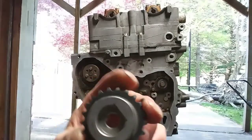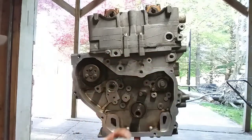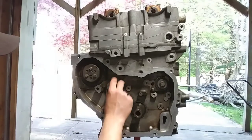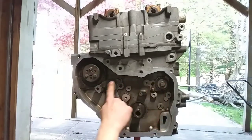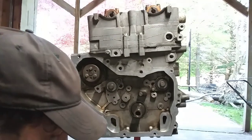When you put these on, you can see that they're only going to go on one way in order to put them on all the way — they're going to line up. Remember: intake, exhaust, and then it's going to be 37 foot-pounds of torque. Take the same drill bit or punch that you used to get them off and put it in that hole to go ahead and torque them down.